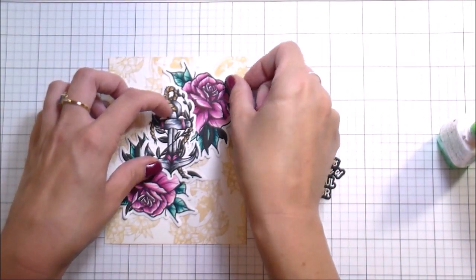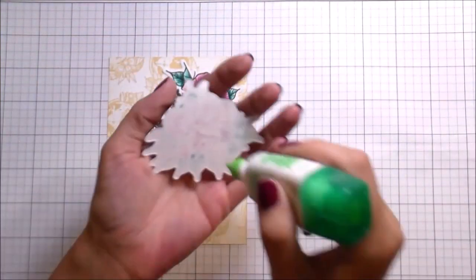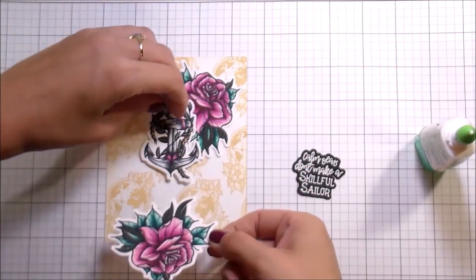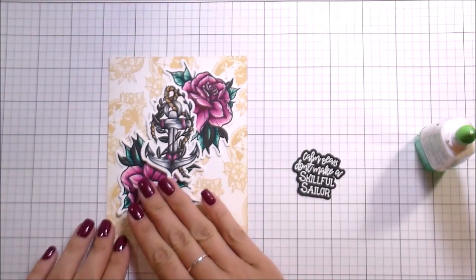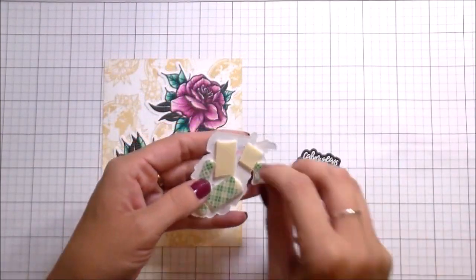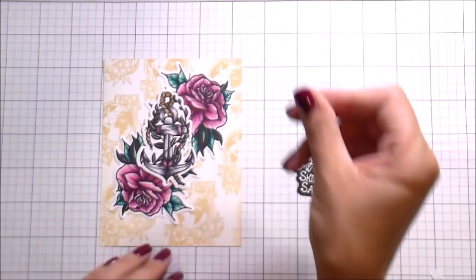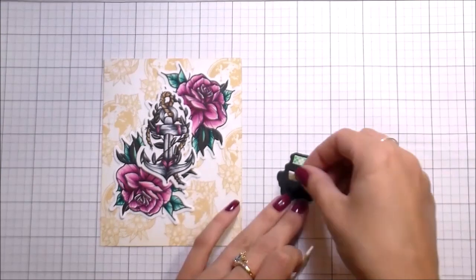I put some Tombow MONO Multi glue on the back of the anchor — it dries repositionable if you let it dry before sticking it down — so I could arrange the pieces how I wanted. Then I adhered the roses down flat using the Tombow MONO Multi glue wet to make it permanent. I really love this color palette; even though it's not my normal go-to, it feels almost Victorian, which is really pretty.